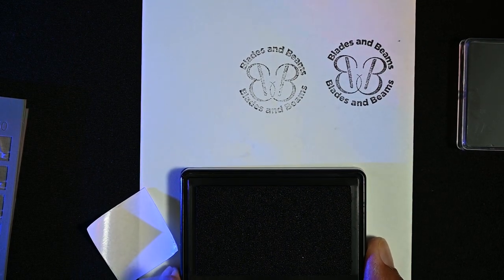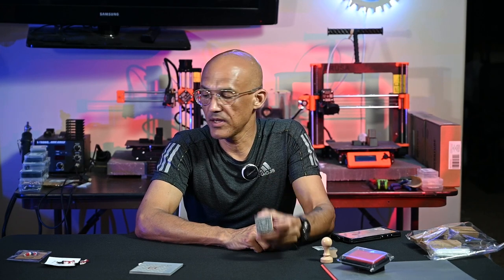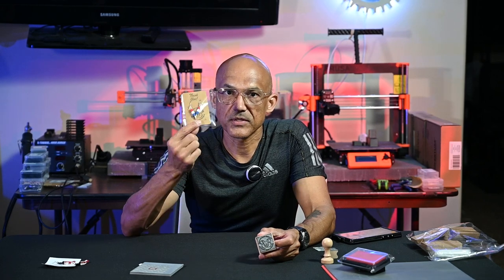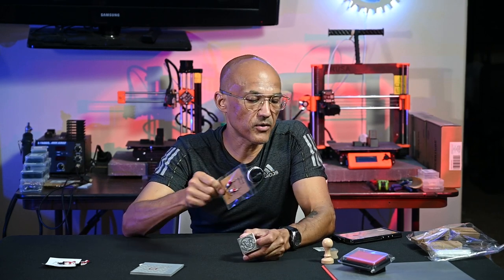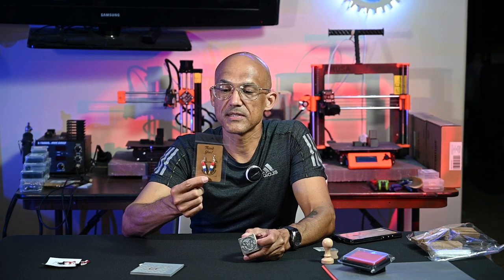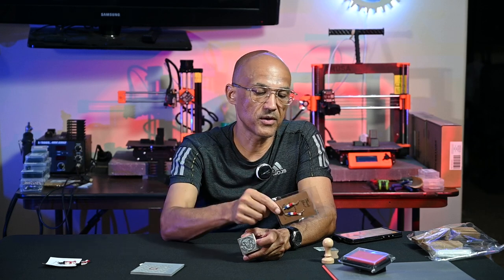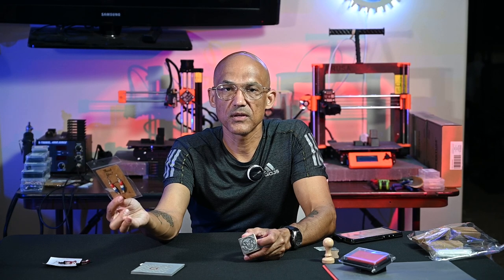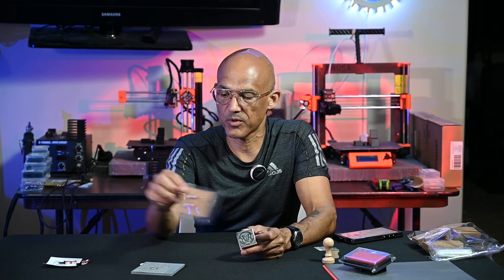All right, everybody — so there you have it. Hopefully you enjoyed this journey of learning how to make rubber stamps on your laser, gained a little bit of knowledge, got some free files, and learned some time-saving tips. If you've got some other products or kits you've found great for making stamps, please drop them in the comments — whether that be packaging, time-saving tips, or rubber products. Please share those with the community, because it always helps when we're learning and burning and growing together.